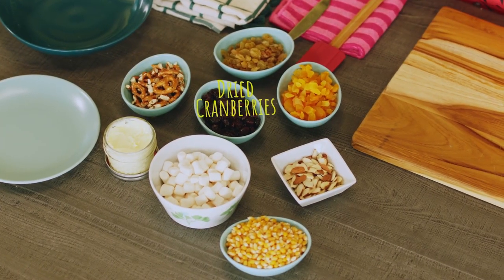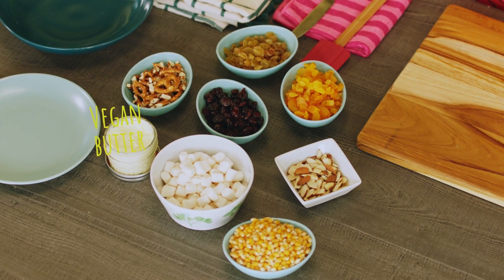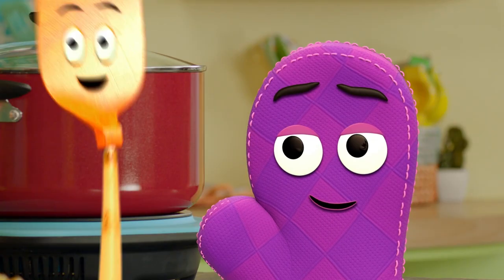So we have some pretzels, dried cranberries, golden raisins, dried apricot, almonds, vegan butter, marshmallows, and, of course, popcorn kernels. Let's get it popping!